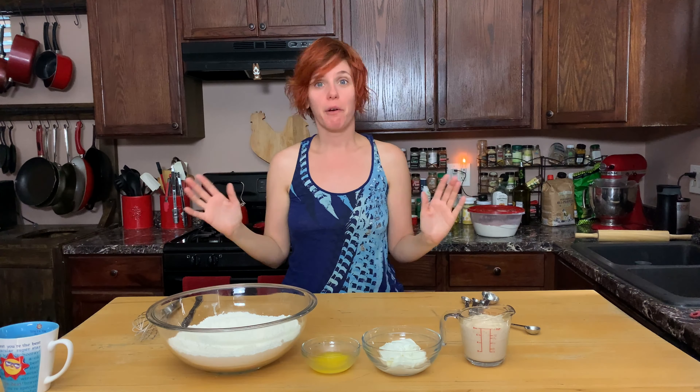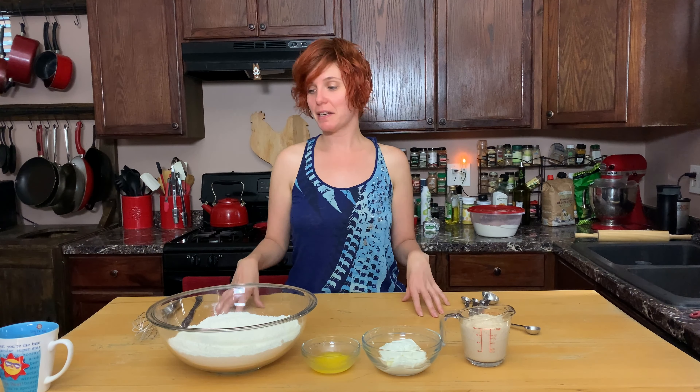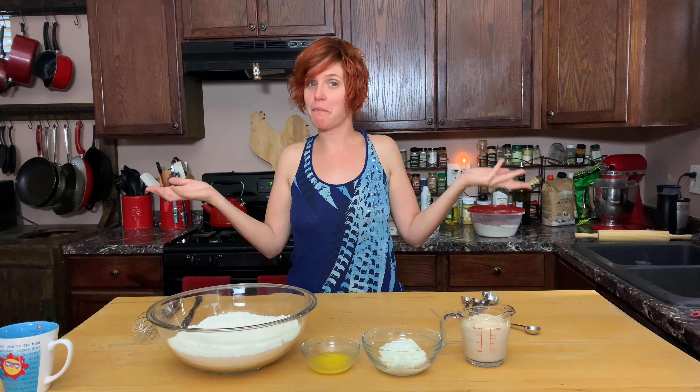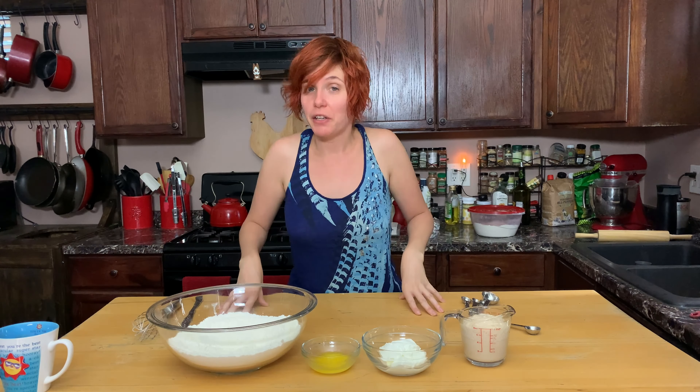Hi everybody and welcome back to Allison Bakes Your Day. This week I'm baking my friend Jay's day — we are making naan. Jay requested something savory, didn't necessarily have a favorite flavor, but was really excited about the prospect of getting some delicious homemade bread. I've been wanting to make naan for a while, so it's none of your business.